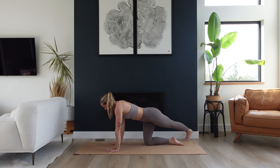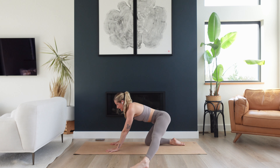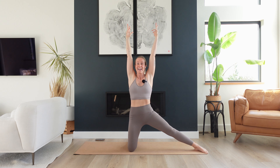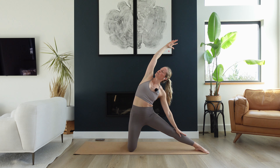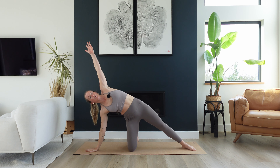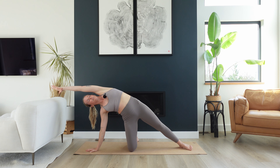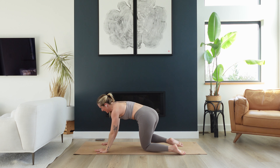Now bring your torso back to center, lift your left leg back up, and sweep it over to the left side. Drop the inner edge of your foot down and rise up, reach your arms up. Now big inhale. As you exhale, left hand melts down, right arm reaches over. Maybe open your chest towards the ceiling or sky. Take an inhale. As you exhale, bring your right hand down, reach the left arm up and over your ear — big opening through the side body. One more breath. Amazing. Now left hand comes down, left knee comes down, and find that tabletop.